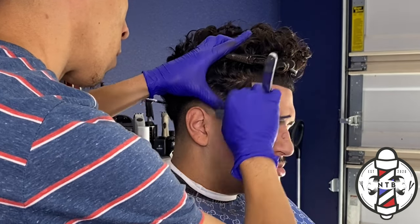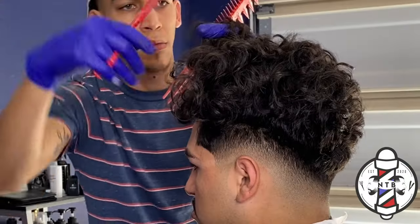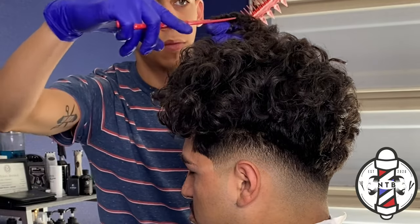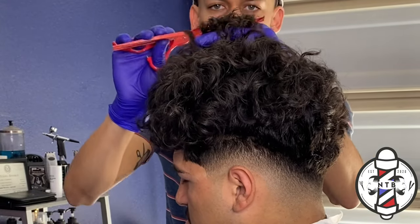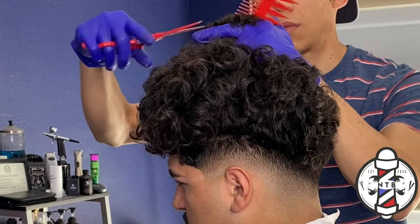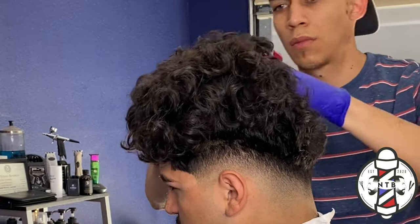Finally, to finish this cut I'll begin trimming the top of my client's hair. Whenever I do this, I just create my first guideline in the front — always make your first section in the front and then use that as a traveling guideline to the back, just to make sure you know where to cut the hair.